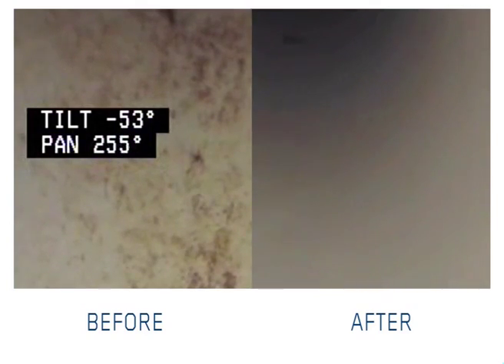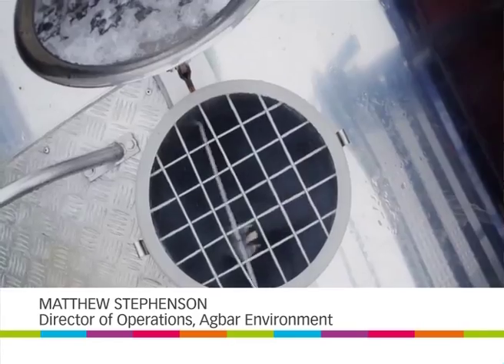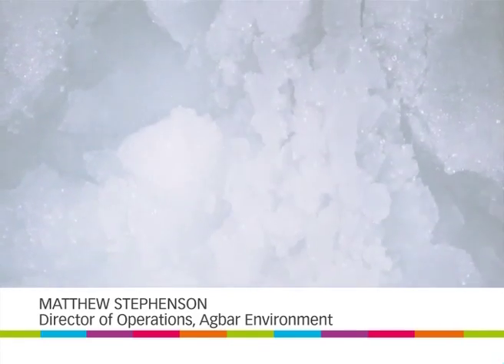The solution for removing the biofilm is ice-pigging. Ice-pigging uses slush ice for cleaning clean water and sewer pipes.